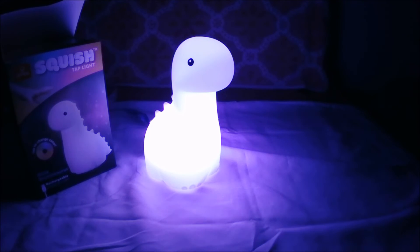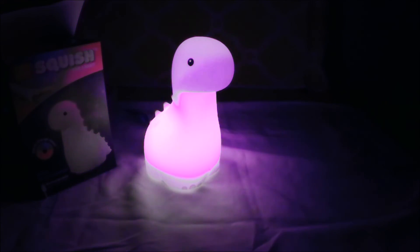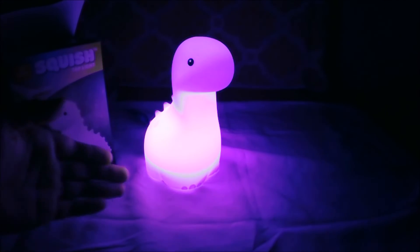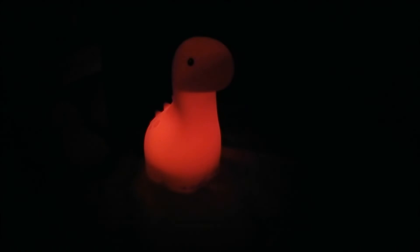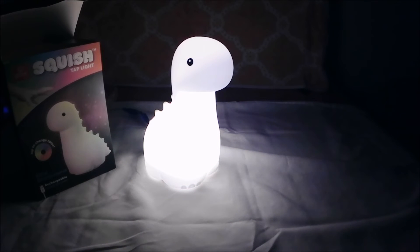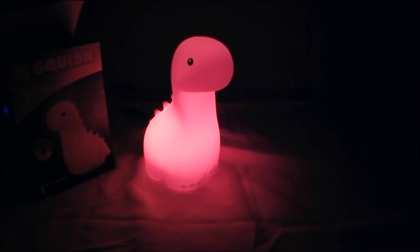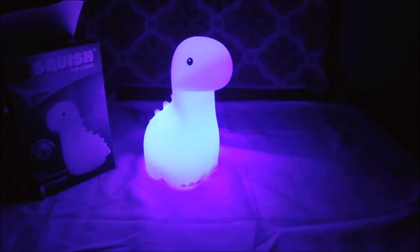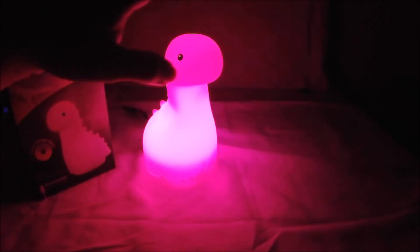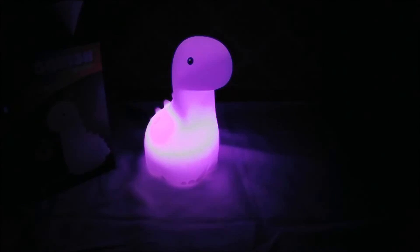You could have a lot of fun with this thing, so it's a good thing. It's darker to colors — this is fantastic. One more time: you could have normal light, or you could have red light, or you could have green light, or you could have blue light, or you could let it cycle through all the other lights. Oh, that's great.